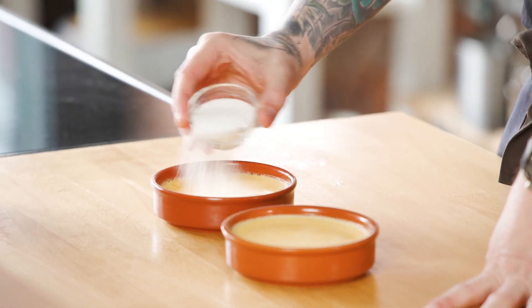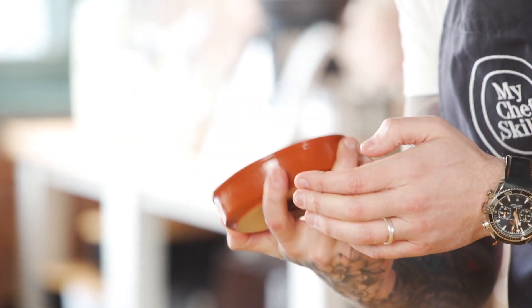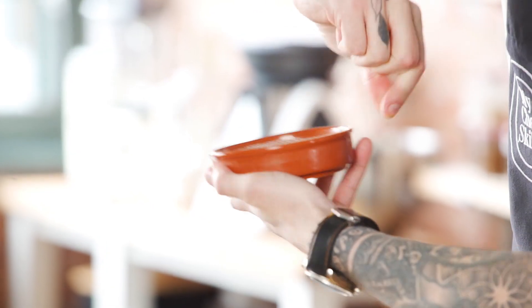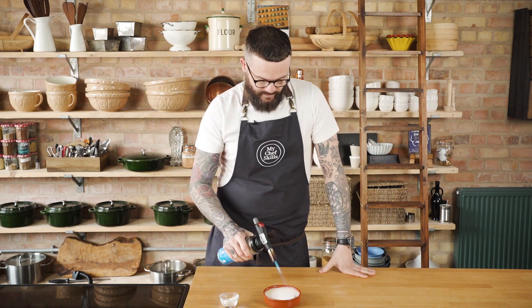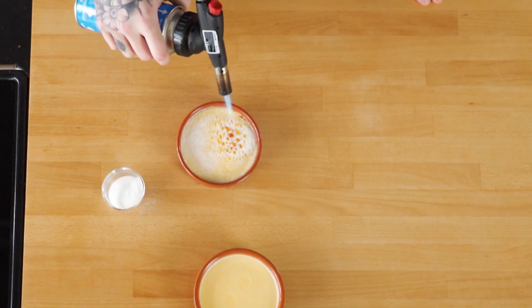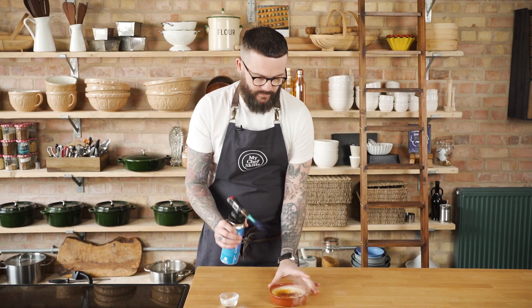I've got my brûlées here and just some normal caster sugar. Put a nice coating of caster sugar on the top, then shake the sugar around so it goes to all the edges. If there's a little bit that goes over the rim, use your thumb and forefinger to run it around the rim of the bowl and get rid of all that excess sugar. Now's the fun part — keep the flame moving all the time so you don't concentrate the heat on one part of the sugar and make it go too burnt. Carefully turn the bowl as you go.